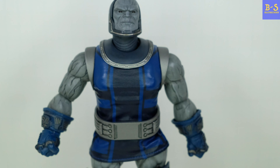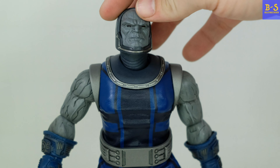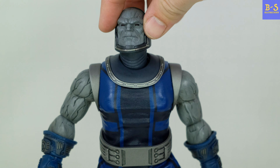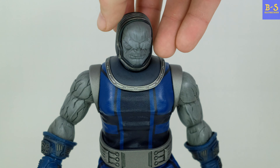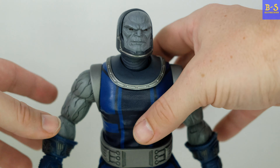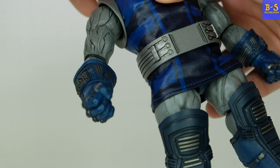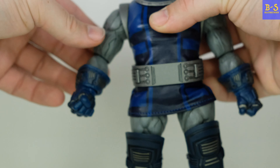Let's get straight to the figure. Look at that sculpt — it's beautiful sculpt work on his arms and face. The head has a nice rotation, goes all the way around left, right, up, and down. Love the face sculpt. The tunic is made out of a kind of pleather-type material, and the neck has a little rubber to it.